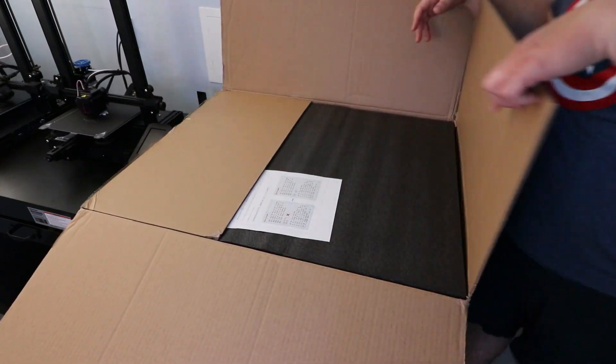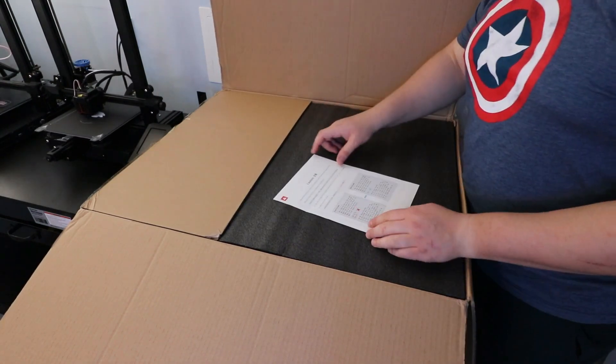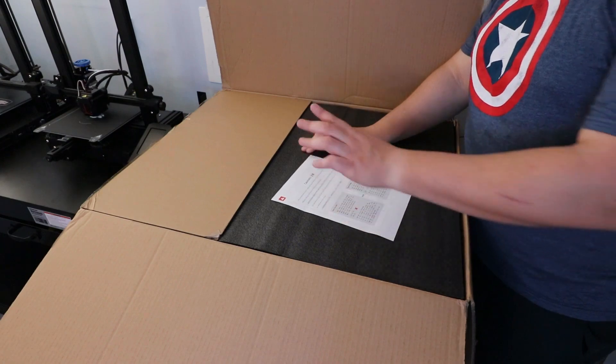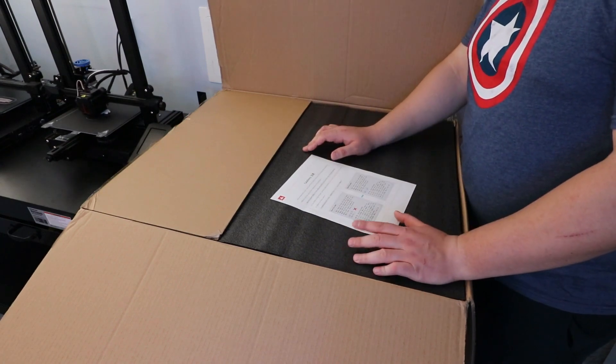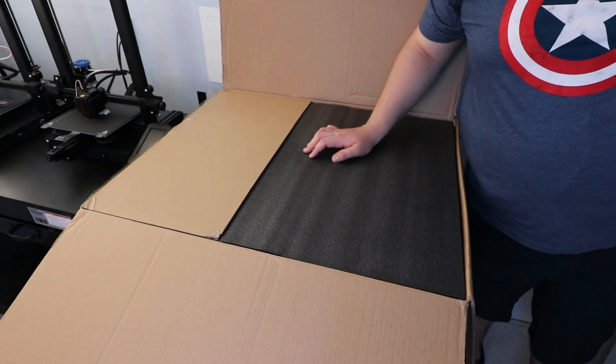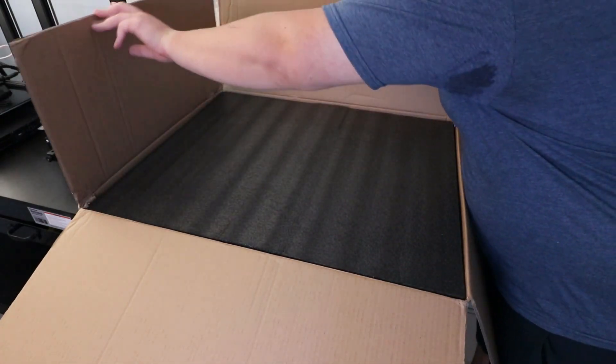Let's open this up. First things first, the box gives you some caution recommending use of Creality slicing software — and that's where I stopped reading, because I only use the Creality slicing software, which is pretty much a Creality version of Cura.